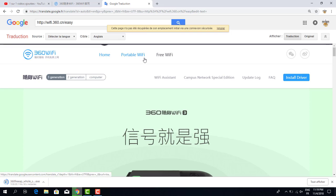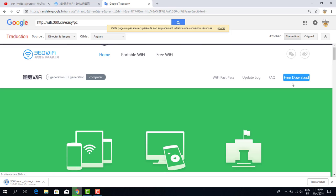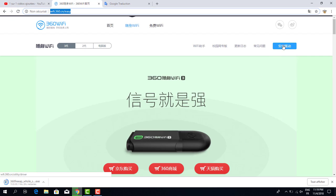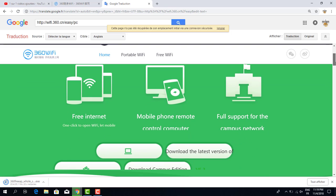The translation shows: home button, portable WiFi preview. This section shows a free download option. I click here, and this is the original website alongside the translation. When you click the download option, it downloads to your computer.